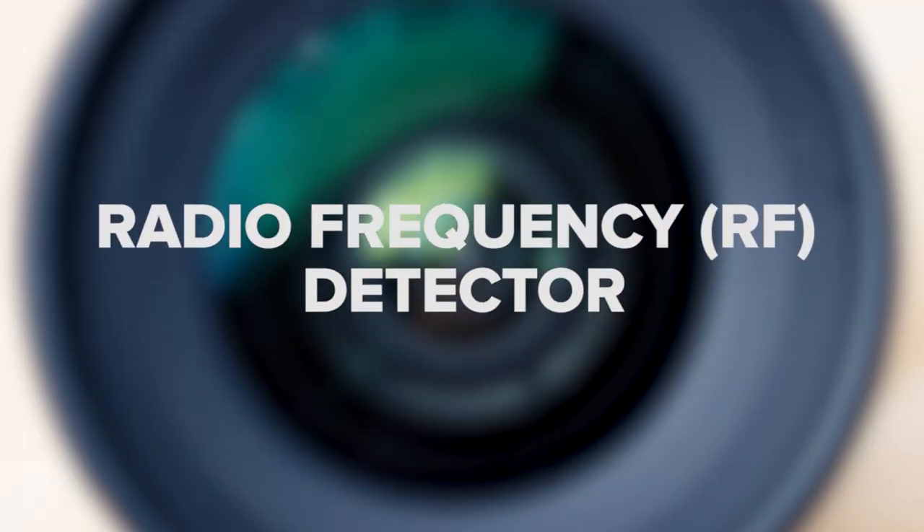Radio Frequency RF Detector. Most long-term surveillance devices need a way to transmit information back to the surveyor. An RF detector works by scanning the area in search of devices emitting radio waves. Once detected, they'll produce an audible tone that fluctuates as the detected device is closer or further away. This will continue until you're able to locate the device emitting the radio waves.